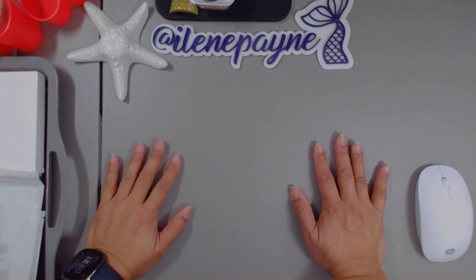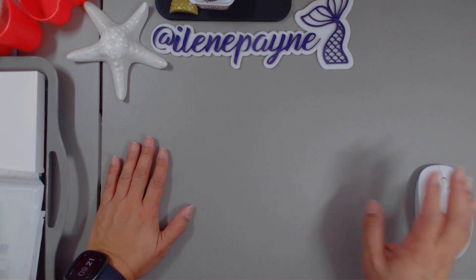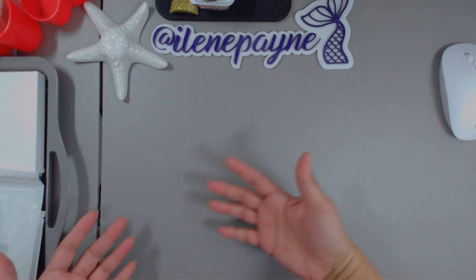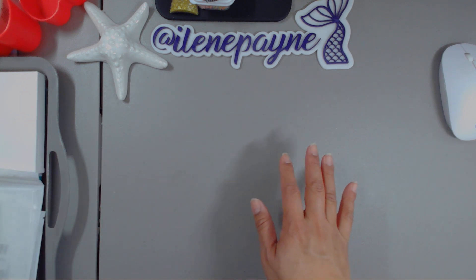Hi guys, welcome back to my channel. It's Eileen. Today I have an Amazon haul to share with you. I had it here at home for a minute because I was waiting for all of the items to come in and I still don't have all of it in. But that being said, let's just get into it.